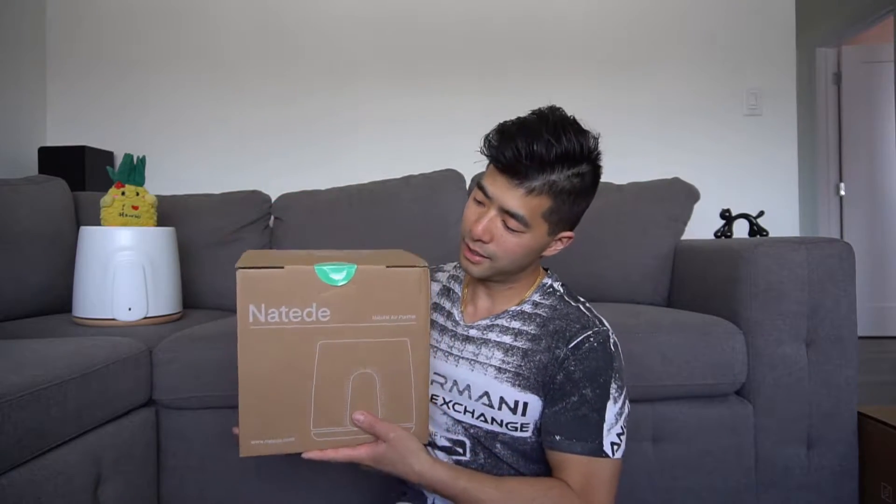Hello my friends. Thank you for tuning in to my channel. If this is your first time here, my name is Kevin. Welcome. Today I want to do an unboxing video of this natural air purifier. It's called Nettere by Fittese.